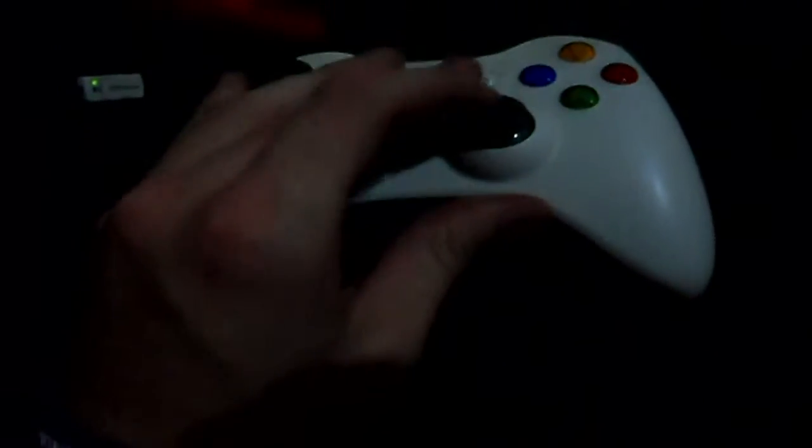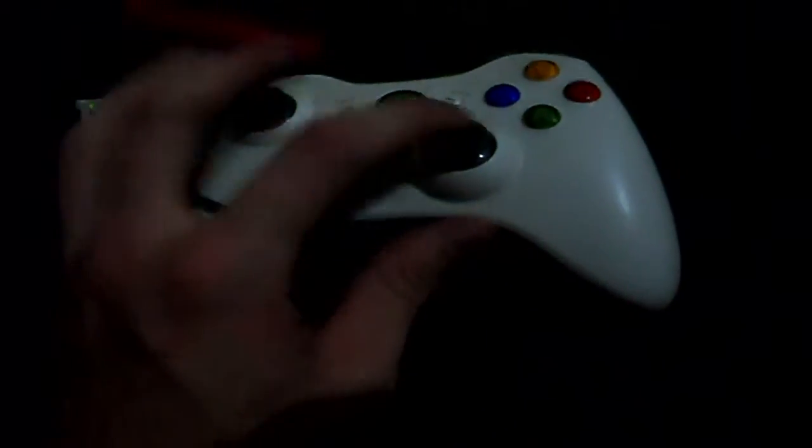That's my controller. I actually need a new one because the joysticks are getting a bit loose, and this controller is about three years old. As I said, I'm a huge Final Fantasy fan, and I have a broken AC sword from FF7. Yes, it's broken unfortunately, because some idiot decided to break it — and it wasn't me.